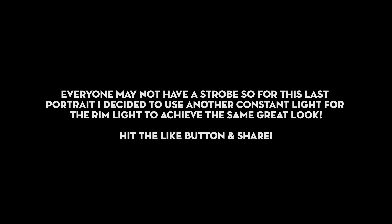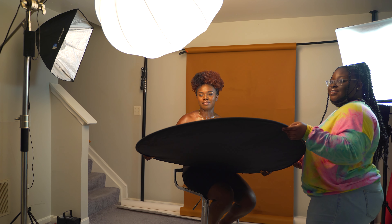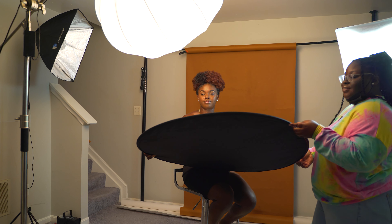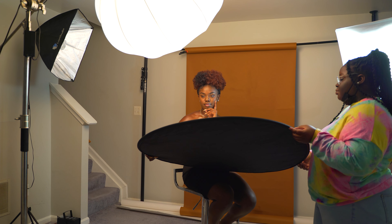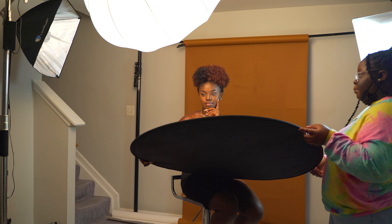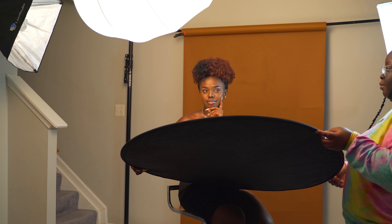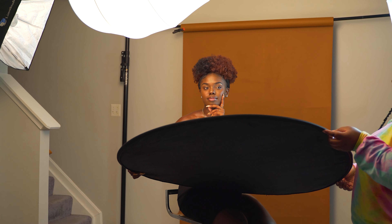I know that not everyone owns a strobe, so for those using only continuous lights, I wanted to show that you can use a continuous light as the rim light and get the same exact portrait. You can use either a strobe or another continuous light and achieve the same result.